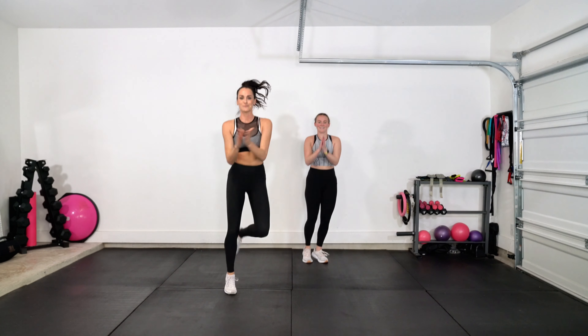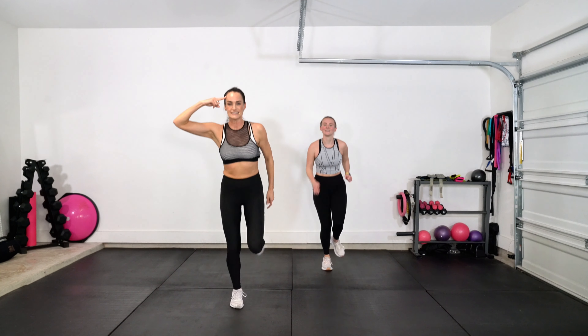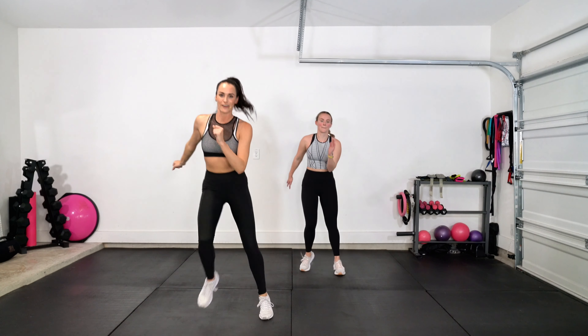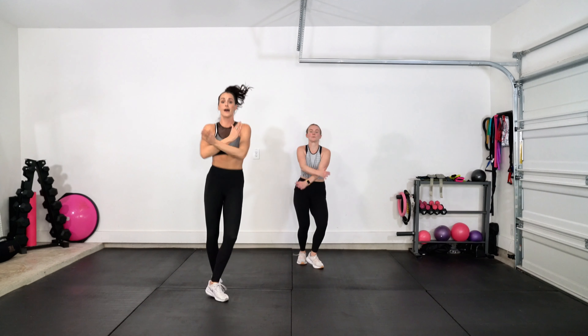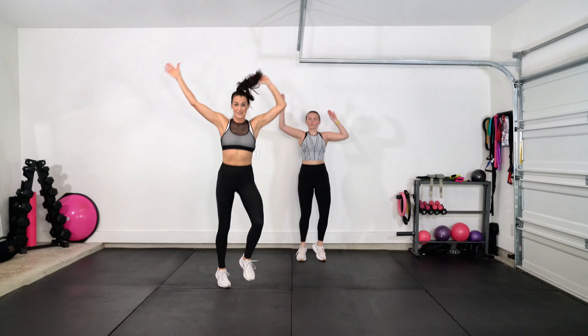There's power in the repetition, my friends. We're pushing ourselves. We're downloading into our brains. We get better with that choreography each time we rep it out. Take it down — low, mid. From the top, skip it.